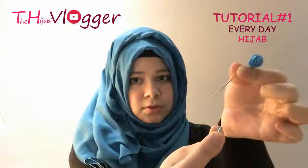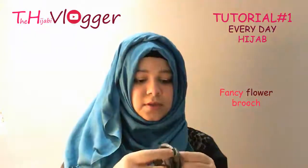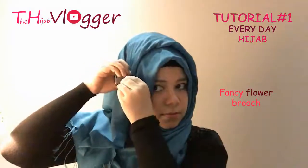You can use a matching hijab pin — this hijab pin has a cap so it won't come out of your hijab, you can lock it. You can use it here. And if you want something in contrast, you can use this blue pin — it gives a really nice, routine hijab look. Here you go.